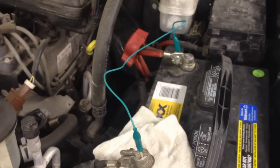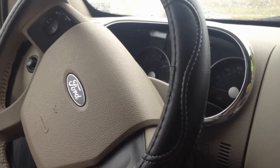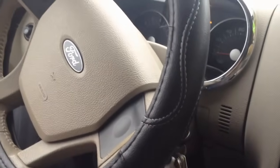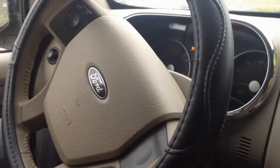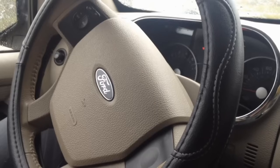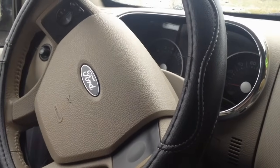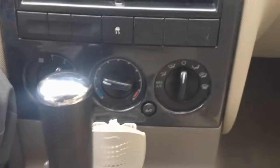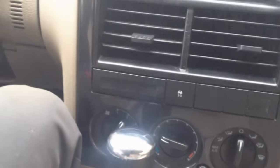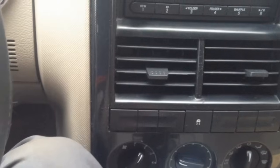First thing we need to do is learn the idle values. Get that negative cable back on, come in the car, turn the key on and wait ten seconds so we can learn the stop value of the throttle body — it may do a sweep also depending on your calibration to get a full sweep. Then go ahead and start it and let it idle for five to ten minutes. Make sure all your accessories are off — the AC, wipers, headlights — they're going to pull a load on the generator. Make sure everything's off and let it warm up a bit so it can learn the idle values, and from there we can go on a test drive.